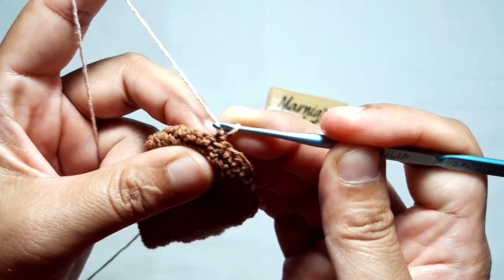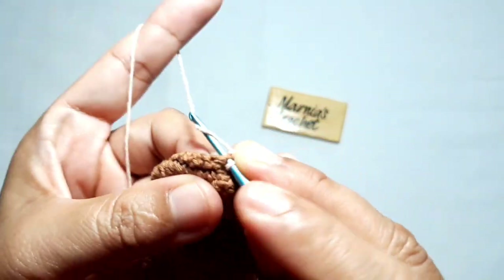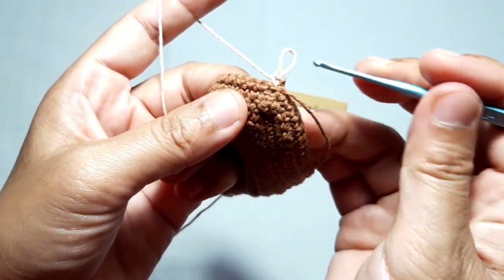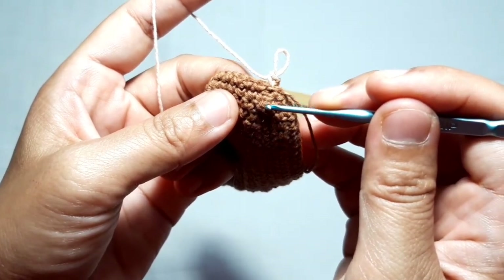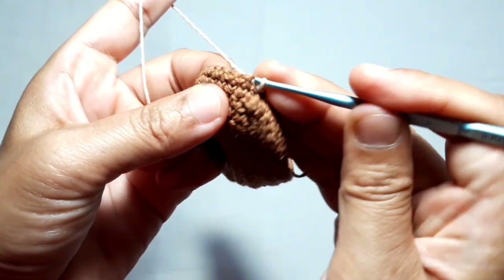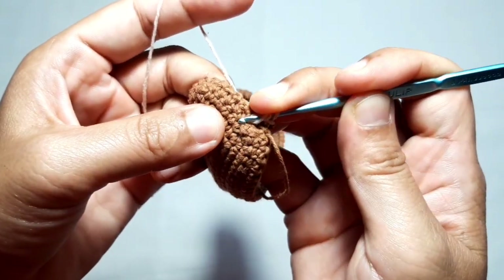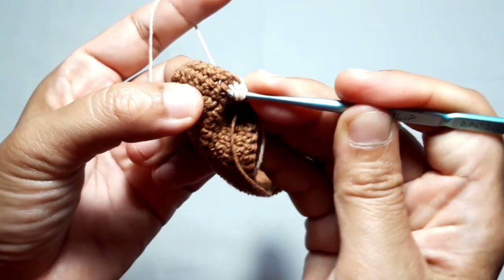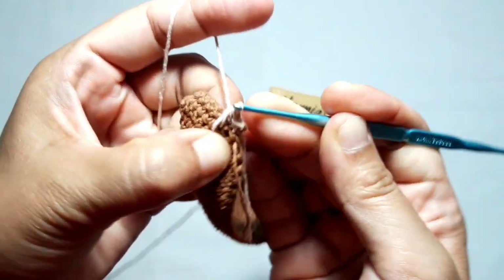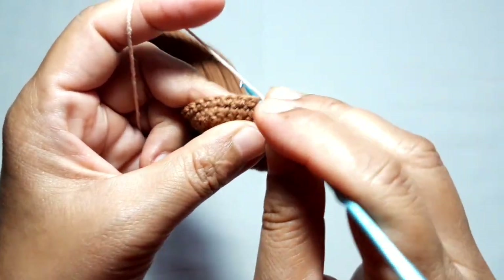To begin, make one single crochet in the same stitch. Skip the first three stitches and mark the first crommel stitch and the next three lower stitches — this is the first one, the second one, the third one. There are four loops on the hook — yarn over and pull through all loops. The first crommel stitch is done. Then move to the next stitch and make one single crochet.